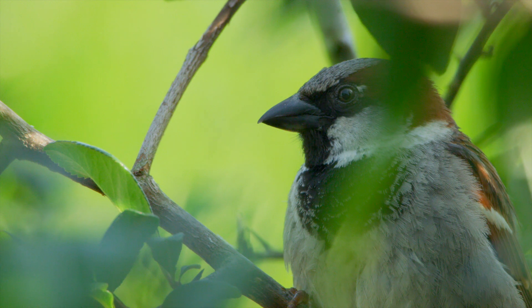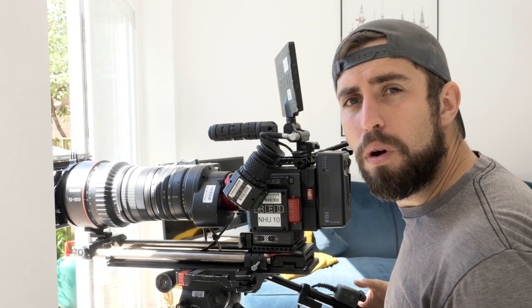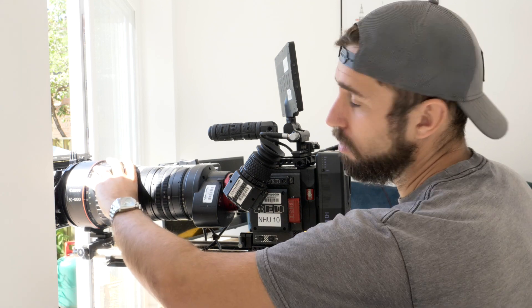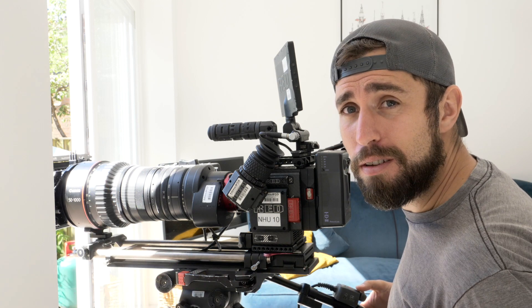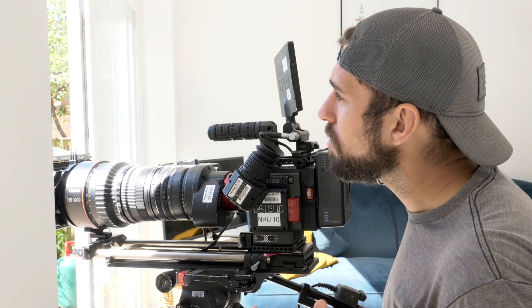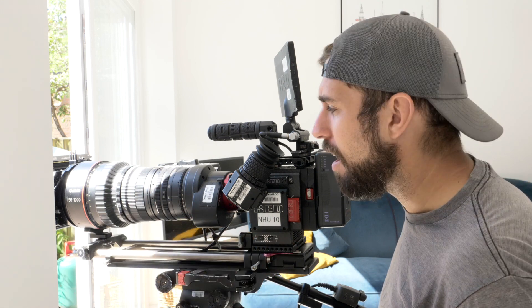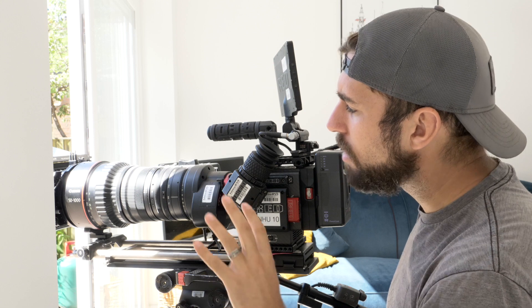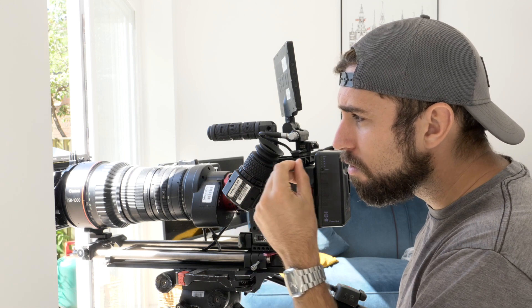Sparrows are back! When filming wildlife, we never use autofocus — we always focus manually using a hand wheel or a follow focus. It's quite tricky, especially on a long lens when you're at 1000mm, because the depth of field is really, really shallow. So we have to use quite a few tools that are both part of the lens and in the camera to help us out. The focus mechanism on the lens is really smooth and rotates a long way, which means small movements enable really precise focus.